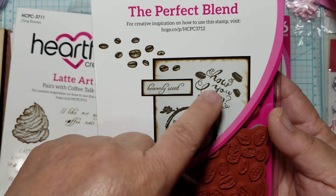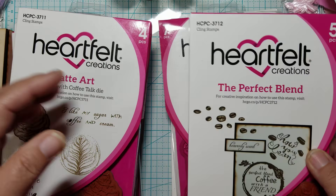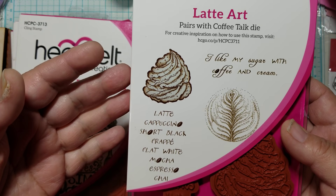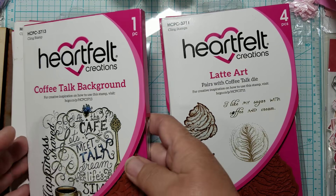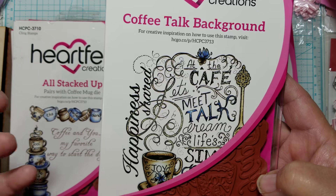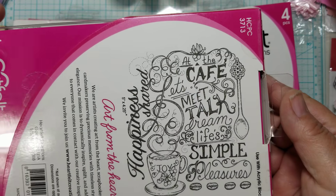I also got the background stamp — it's more like elements. It has coffee beans, sentiments, and the coffee stain. I really liked this one. Then this one is the whipped topping that goes with the other cup, and it also has sentiments. And then here is the background stamp — I really like this because even though I don't have the paper that coordinates with it, I could custom make my own paper and just stamp the different images on there and turn it into a custom paper.